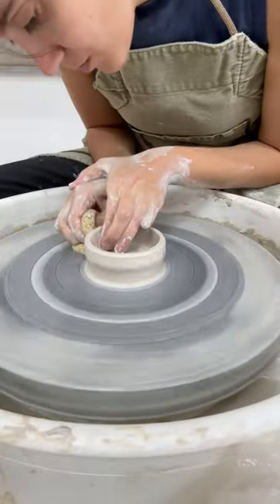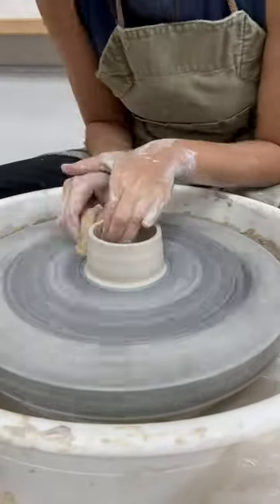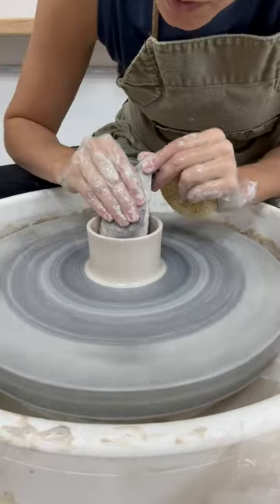Porcelain's a less forgiving clay, so each movement's got to be super intentional, super strong. You are the boss of the clay.